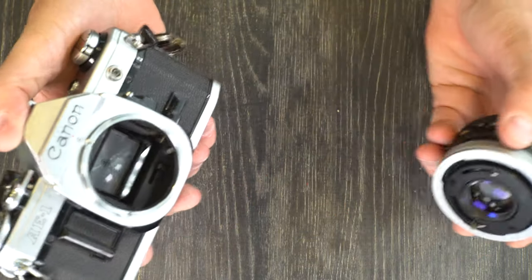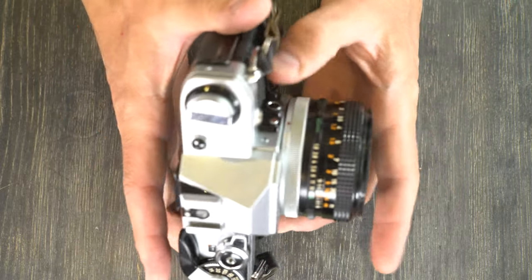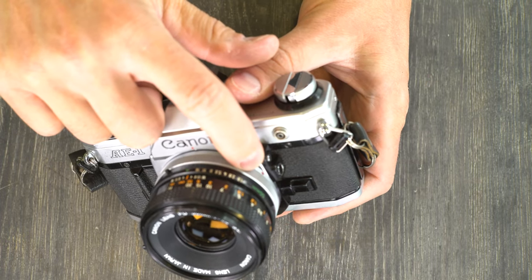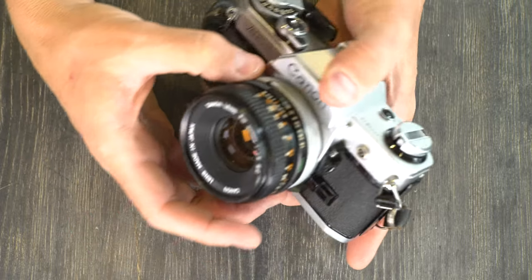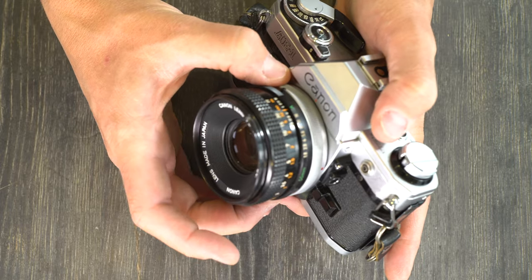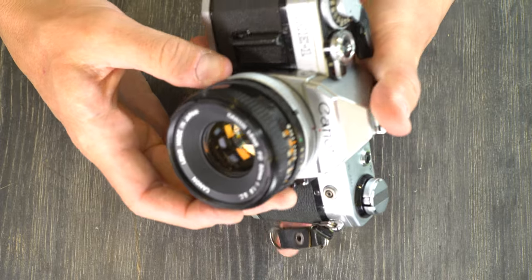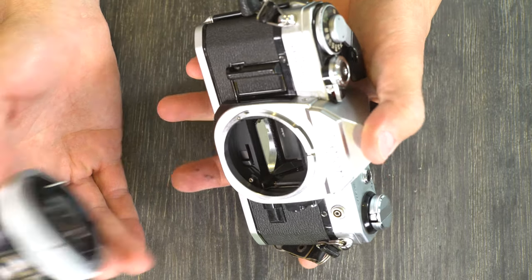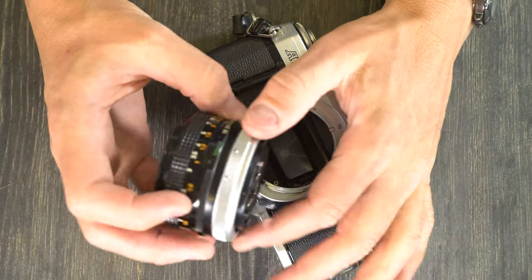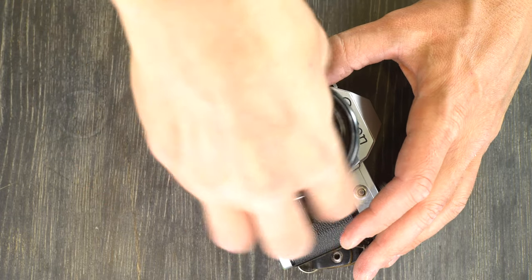Next we're going to mount and unmount lenses. With the old silver-ringed lenses, you turn the breech lock until that red dot is on top and then you can turn them off and take them off. With the FDN lenses that are newer, they have a black ring on the back and a little silver button. What you do with those is push the silver button and then turn the whole lens — you don't just turn the ring.